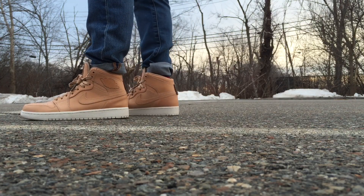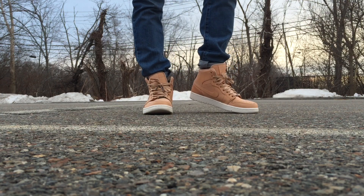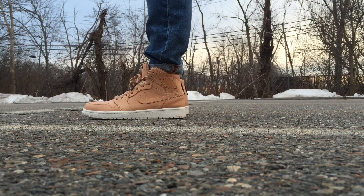Hey guys, what's going on? It's Yoanti. Today I want to bring you a quick on-look of the Air Jordan 1 Pinnacle Vachetta Tans. I like to say it with a little accent — Vachetta — although other people say Vachetta with a hard CH. I'm going to go a little more Vachetta.